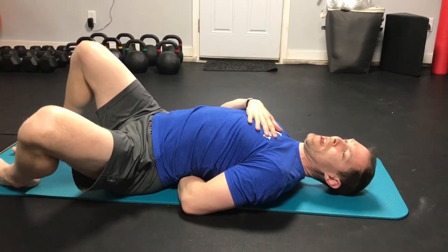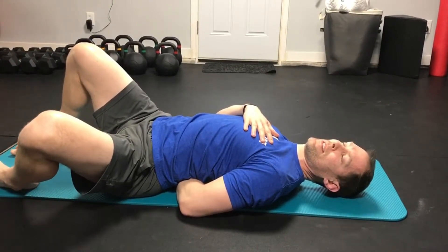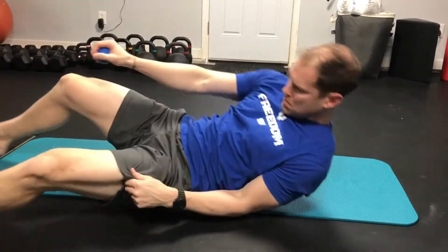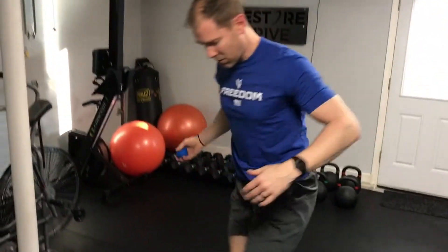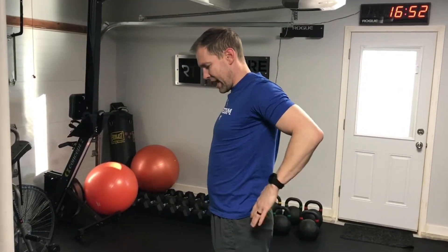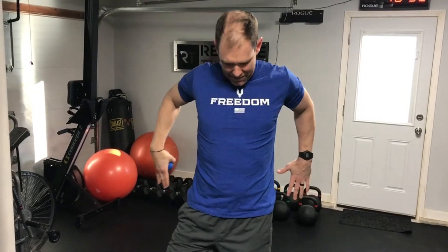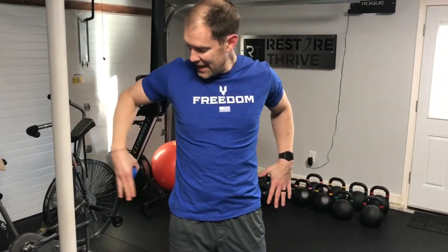Then roll over to get that ball out. And if I stand back up, what I should feel when I get my arms in this position again and bring that arm back — now that feels like I've got a noticeable difference right versus left. I can get that shoulder blade back, I can bring my arm back farther behind my body, and now I need to do the same thing on my right.